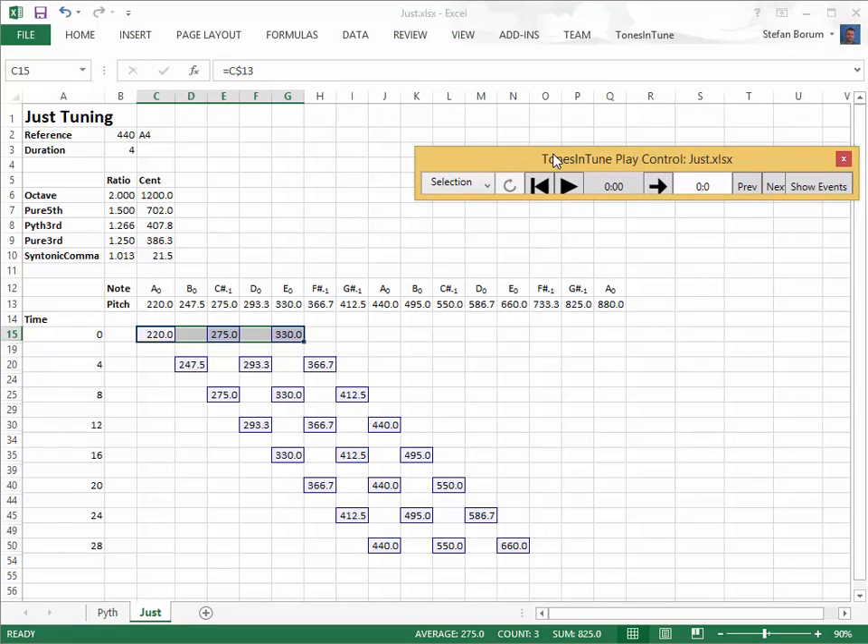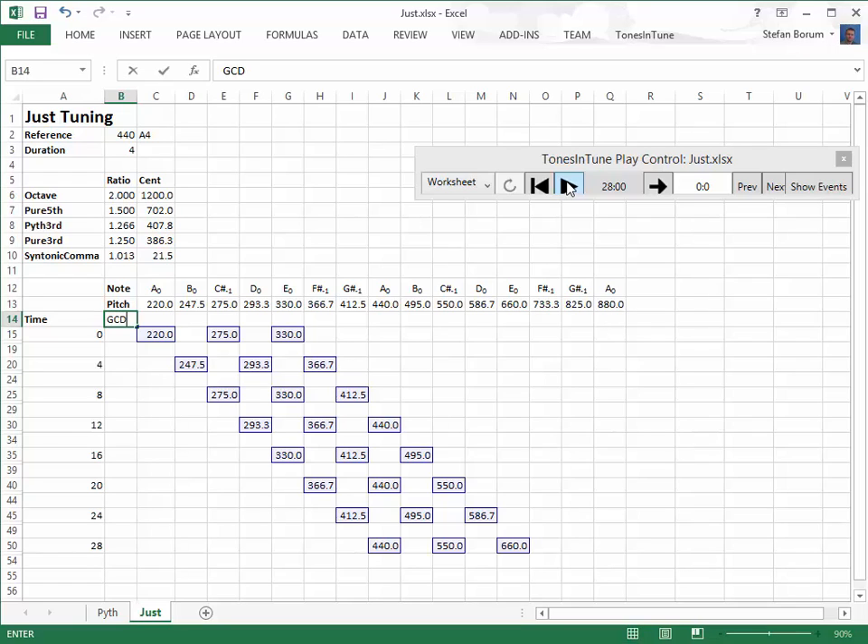Let's listen to all triads in just tuning. We notice that the second and the seventh degree triads sound somewhat out of tune. We can justify this mathematically by looking for the greatest common divisor of each triad.